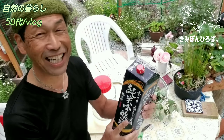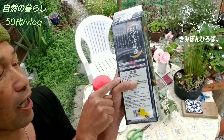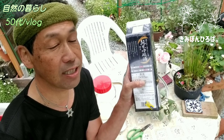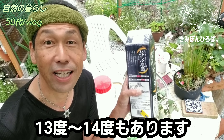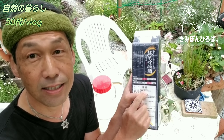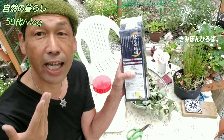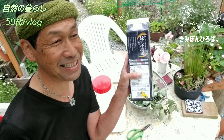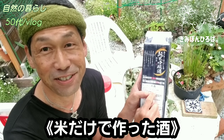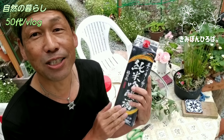ホワイトリカーじゃなくて、純米酒を使います。純米酒で大丈夫です。普通の日本酒というのは醸造アルコールが入っていたり、糖類や酸味料など添加物が入っているものがあるんですが、これは飲むためではなくてお肌のシミ消しに使うので、純米酒というのは米と米麹だけで作られているということで、原材料のところを見てほしいんです。